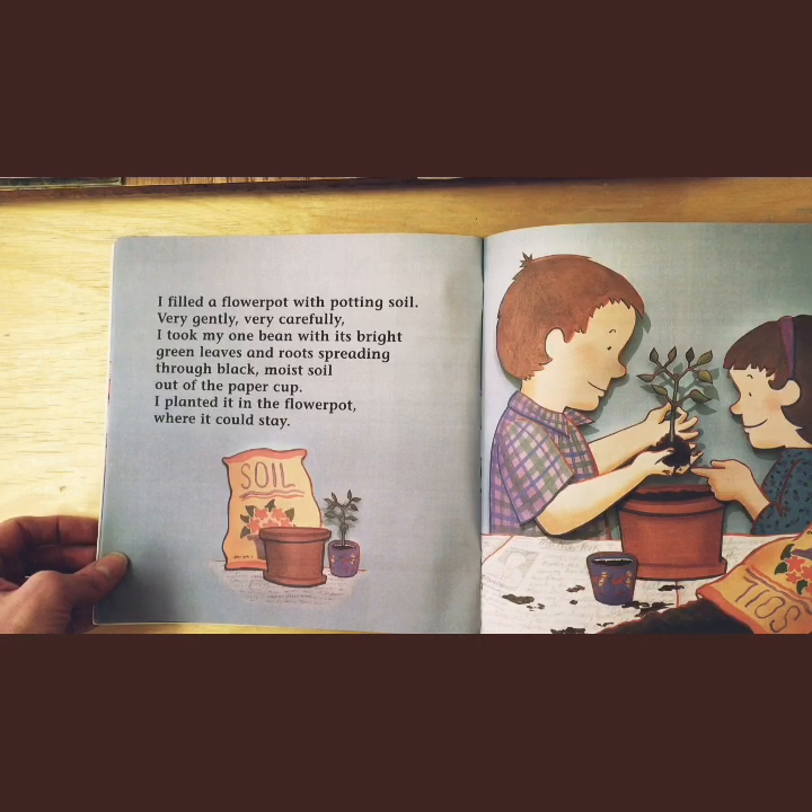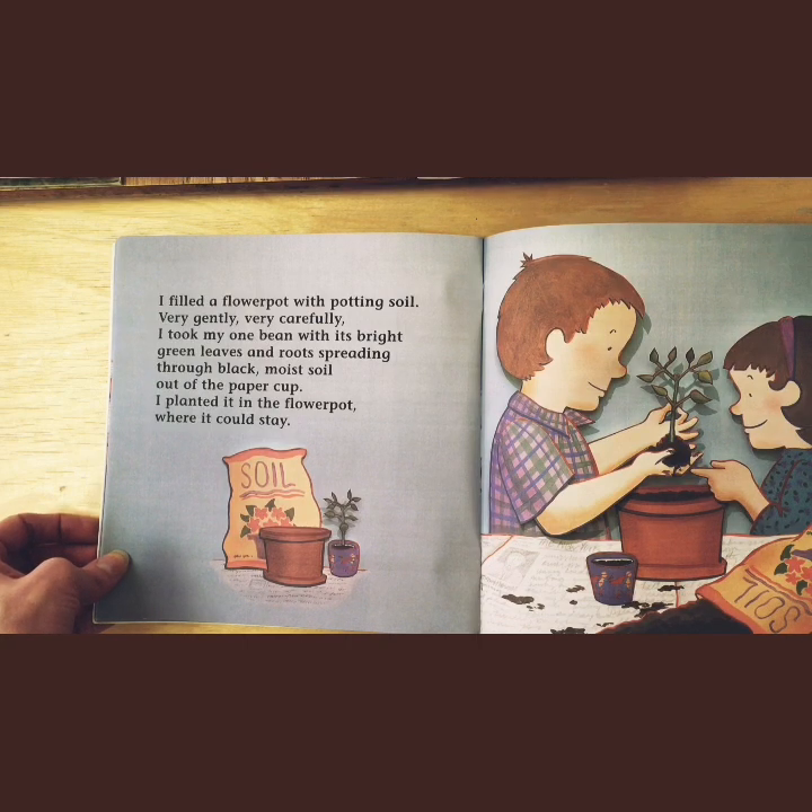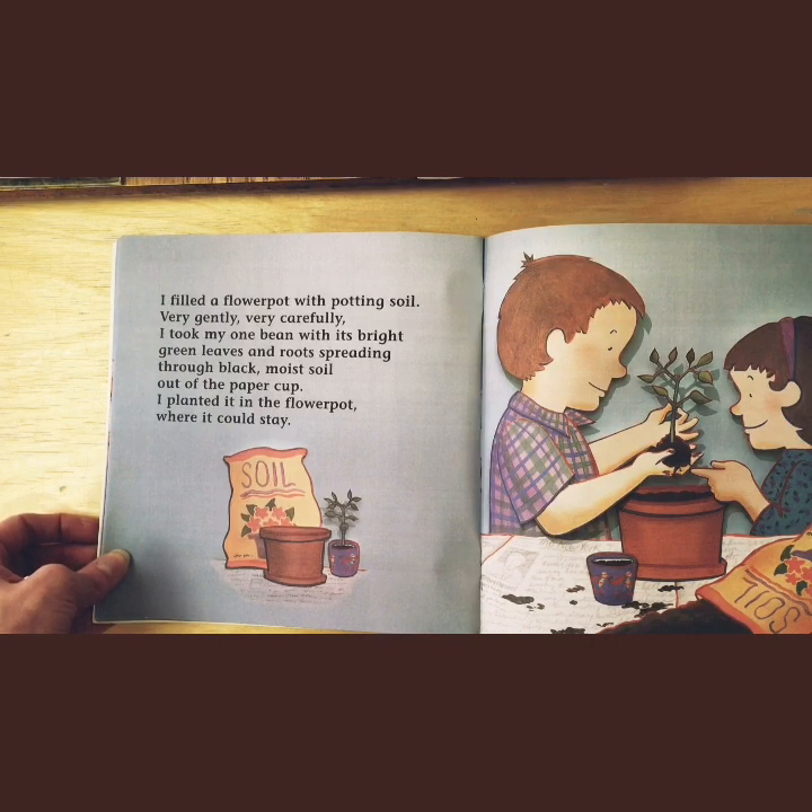I filled a flower pot with potting soil. Very gently, very carefully, I took my one bean with its bright green leaves and roots spreading through the black moist soil. I planted it in the flower pot where it could stay.